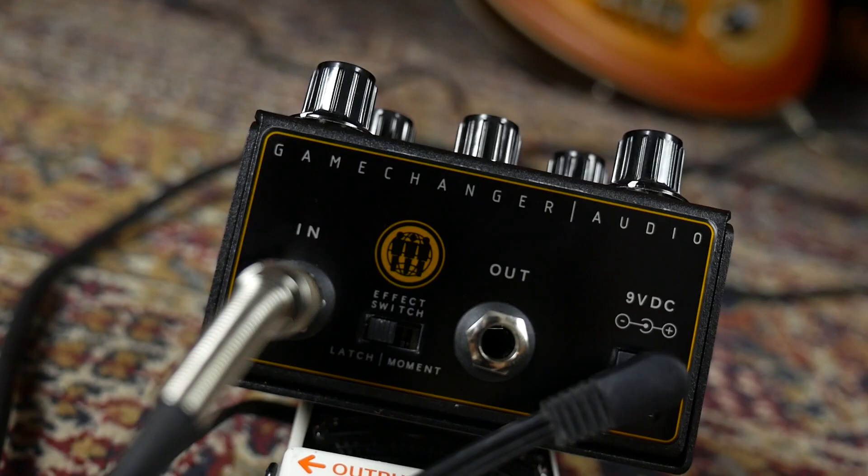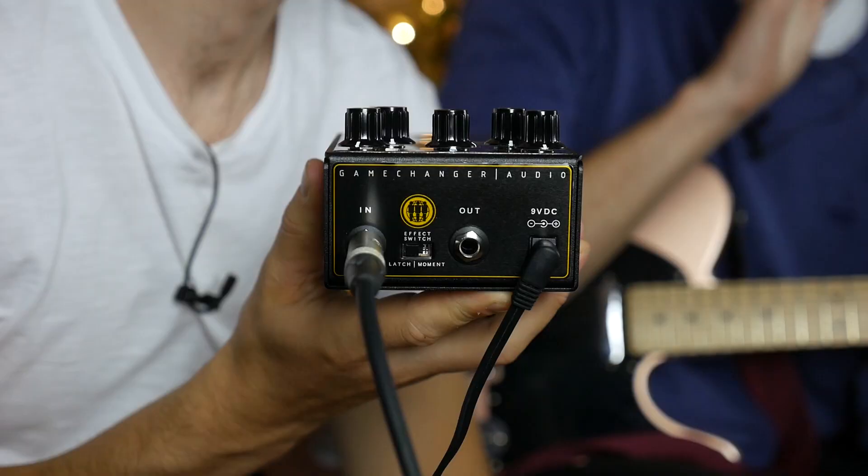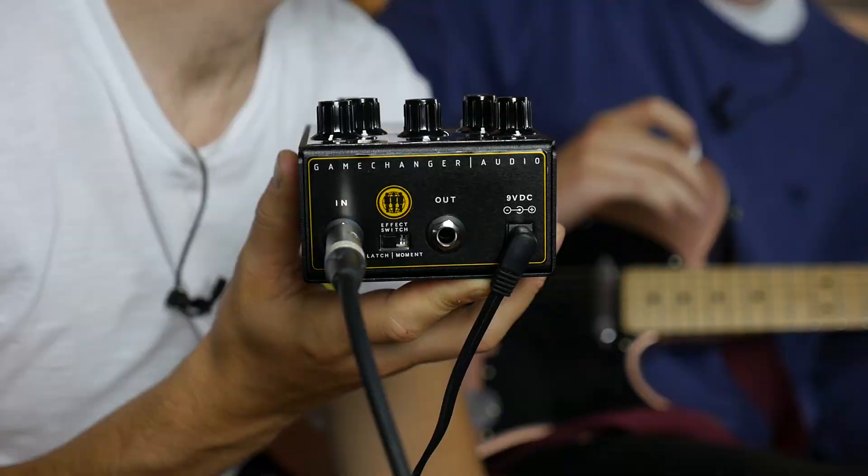The latch or momentary switch changes the way the pedal operates. If you stand on the pedal it will toggle on and off, or you could just hold your foot over the switch and release it when you don't want it anymore — so you can have the effect and take it off without having to click it.